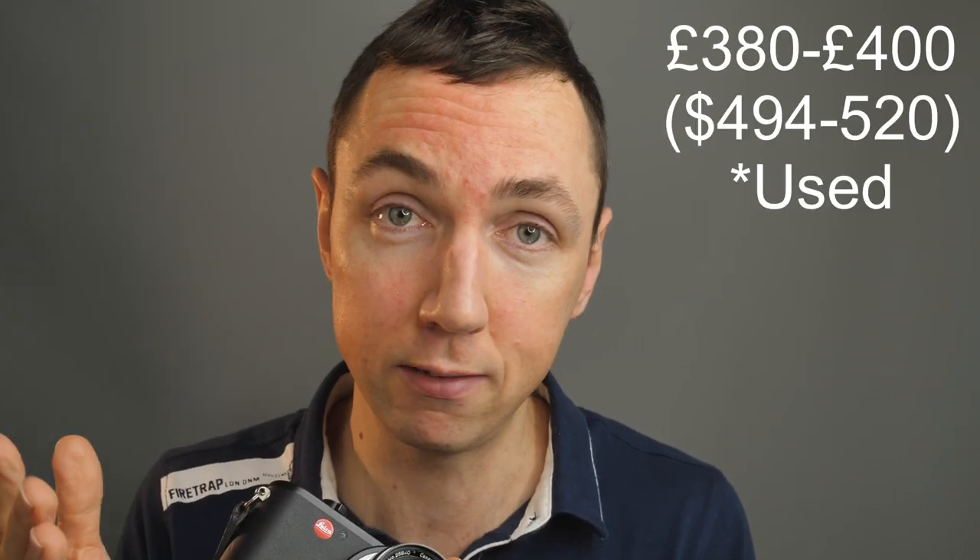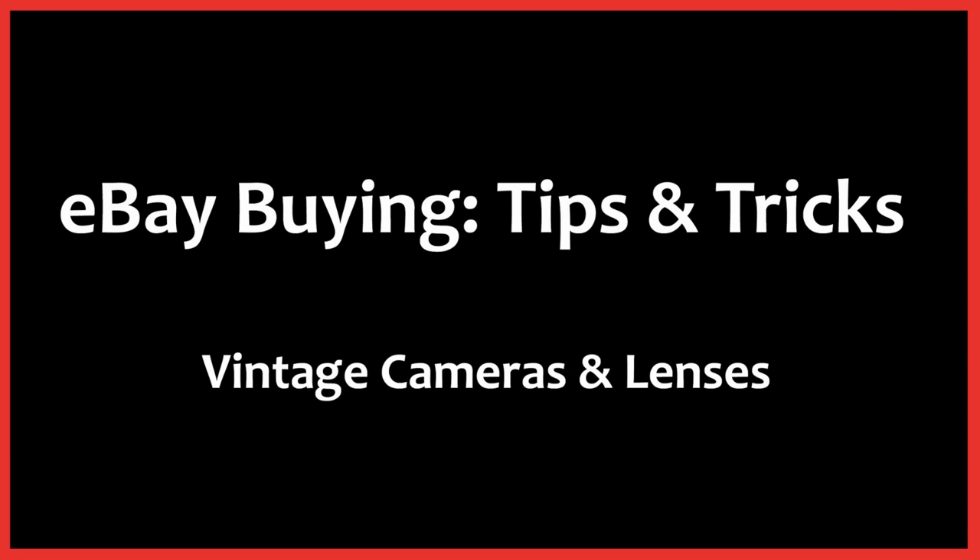Now for pricing. If you watched the previous video on the Canon 50mm f1.8, that's a much more affordable lens — I'll link it below. The Canon 35mm f1.8 is firstly really difficult to find, and secondly seems to go for around £380 to £400. I found this lens almost impossible to find, but in my eBay tips and tricks video — which I can link below — I use this lens as an example of how to find hard-to-find lenses on eBay. Although the title sounds boring, you might find it quite useful if you're into these kinds of lenses.